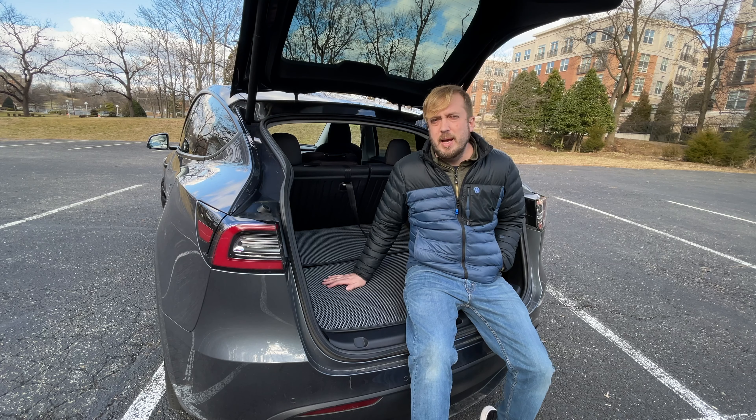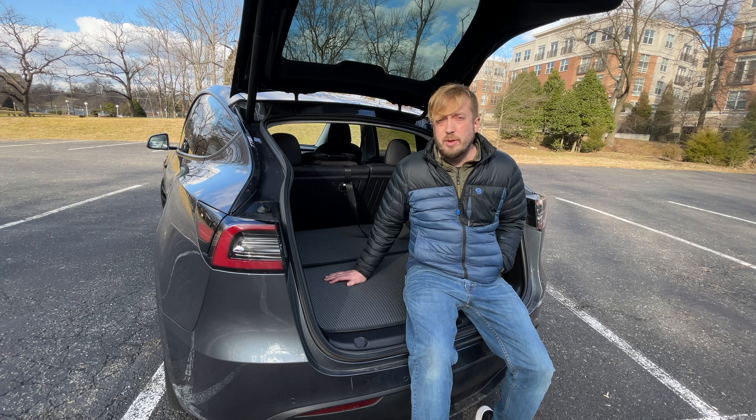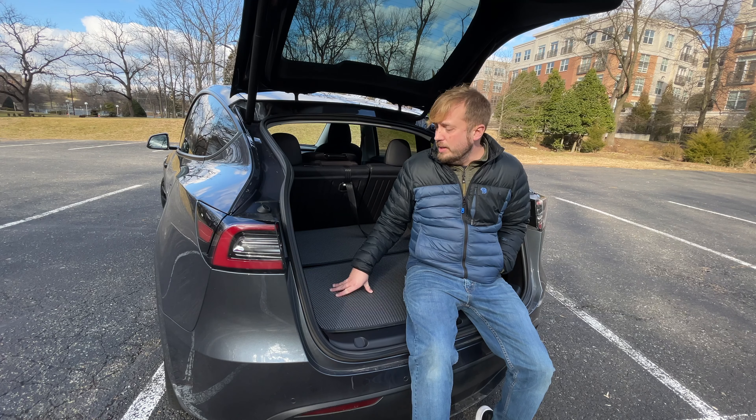Hey guys, thanks for tuning in. Today we're checking out some mats that All Tailors sent out to me for the Model Y. When I got mine back in March, I had one of the very early builds — pre-1100 production-wise — one of the very first people to pick up a Model Y. At that time there were literally no options for all-weather floor mats, so it was just the carpet mats that came with the car. The first ones to come out with all-weather floor mats were Tasmanian, so I've been rocking the Tasmanian mats for a while now.